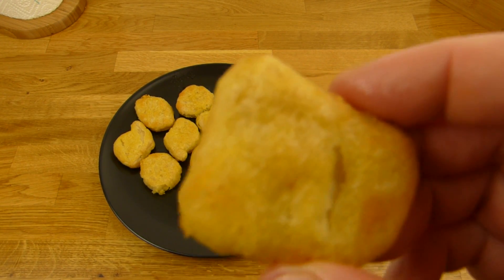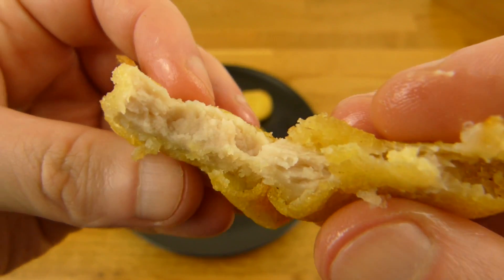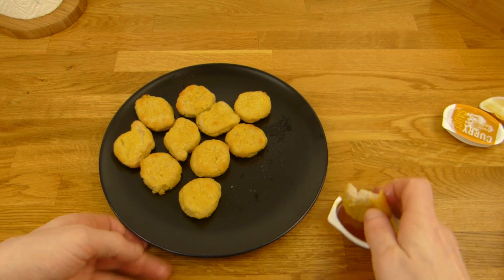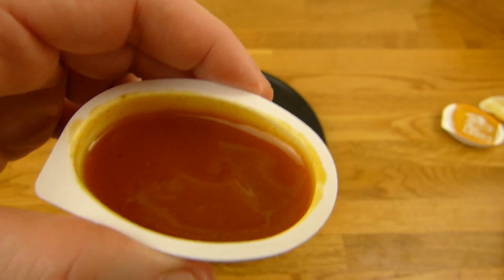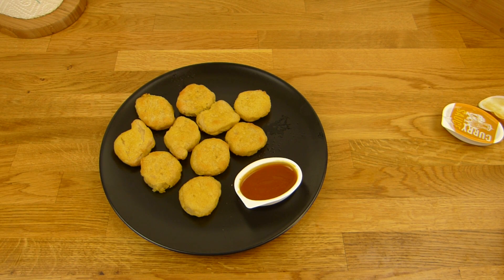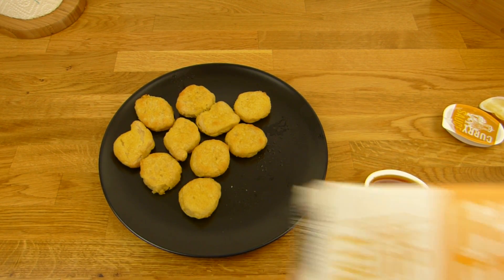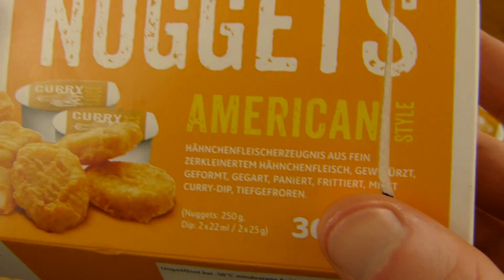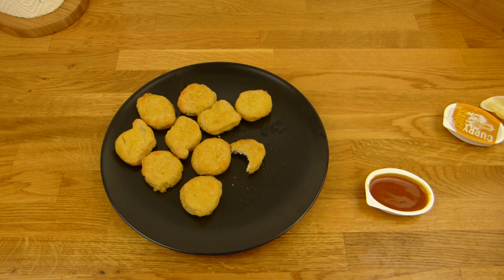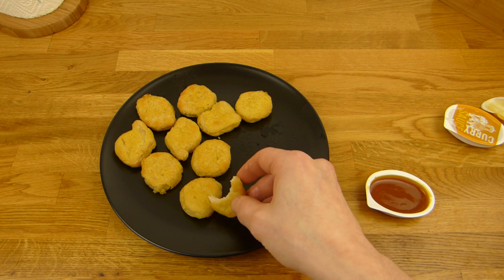I guess if you like that stuff, it's okay. I'm not really a nugget lover. But it's not that bad. Looks like McDonald's. Tastes like regular chicken nuggets. Not sure about the American style here. I guess kids like that. But this stuff is more salty than other nuggets — that's the difference.